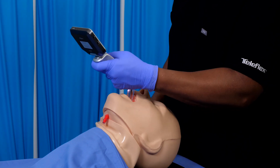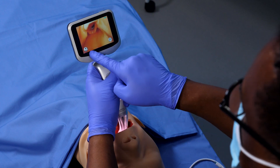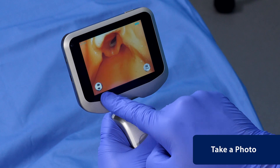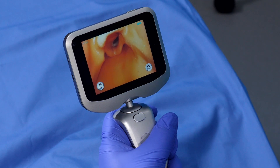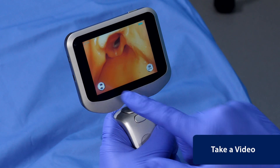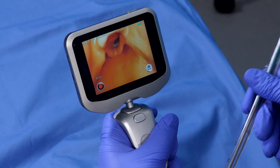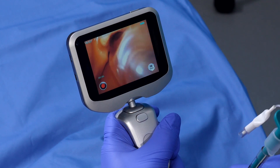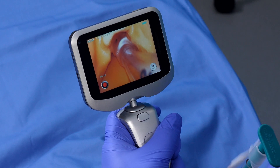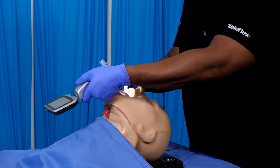The video laryngoscope supports photo and video capture and saves this data to its internal memory. To take a photo, quickly press the photo/video button on the screen. To take a video, hold the photo/video button on the screen for 2-3 seconds. You will hear a confirmatory sound and the recording time will begin. Hold the button to stop recording and remove the video laryngoscope.